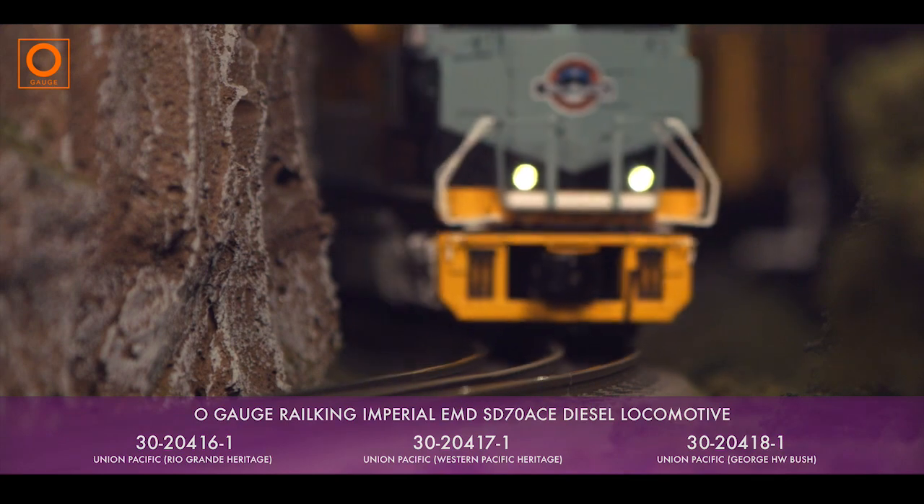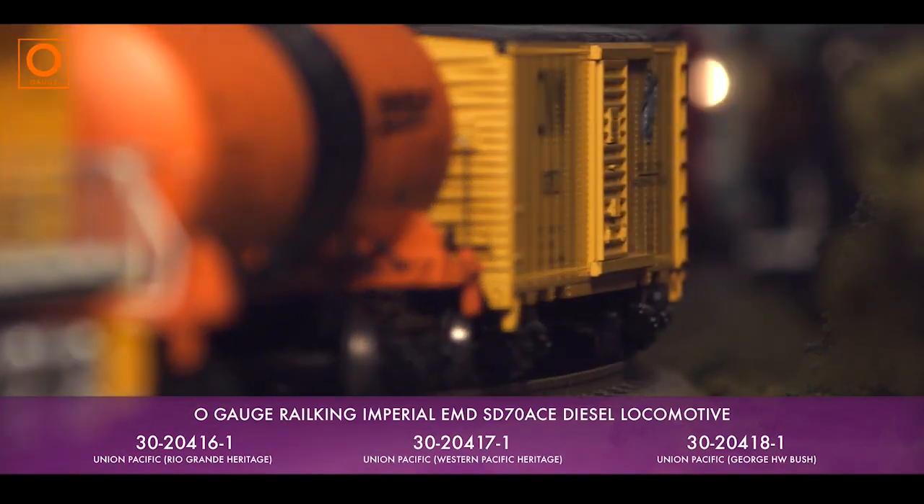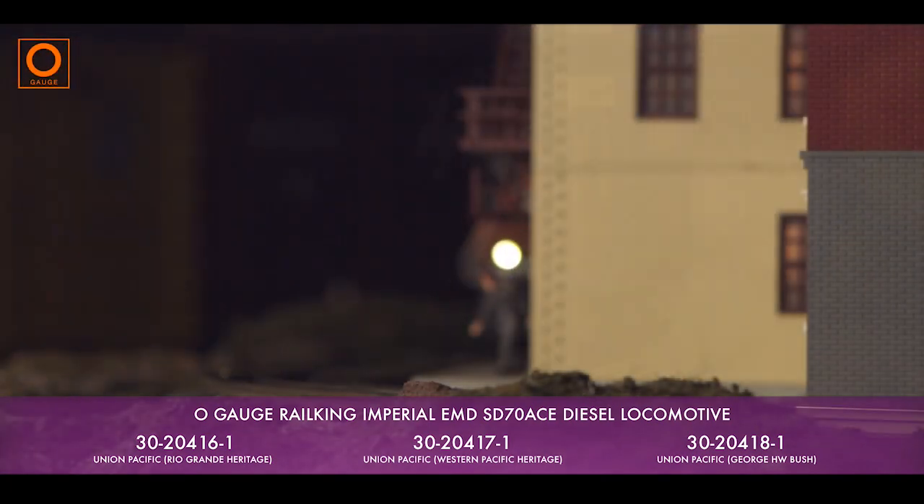All examples of this locomotive feature realistic Rule 17 LED directional lighting with functioning ditch lights and operating cab interior lights.